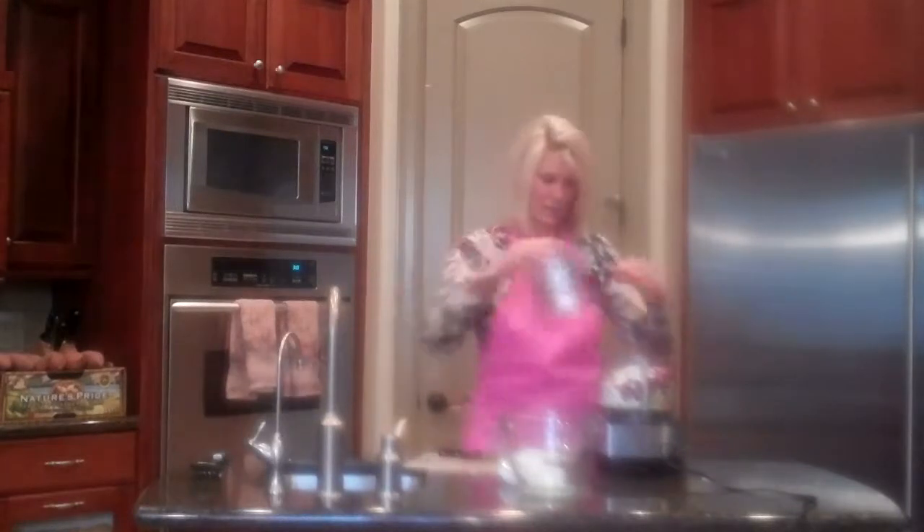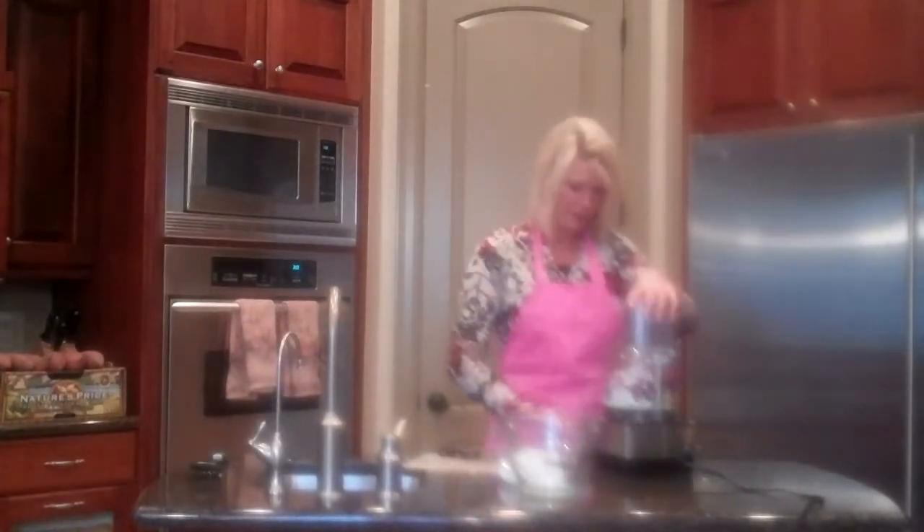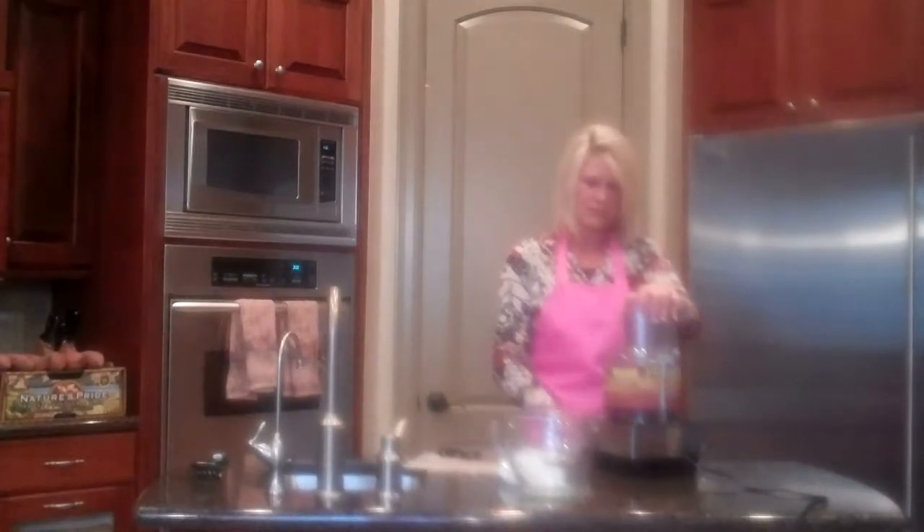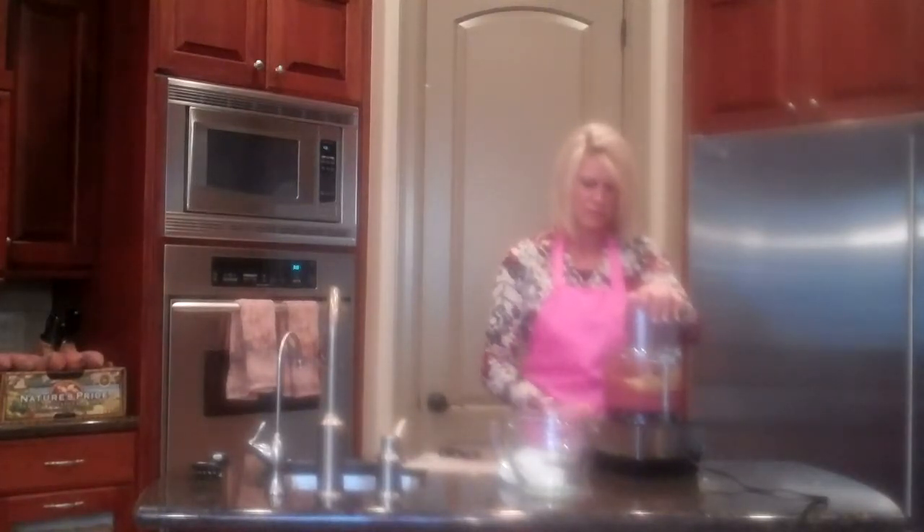I'm making this sugarless. You just want it still a little chunky — you don't want it completely mushed.